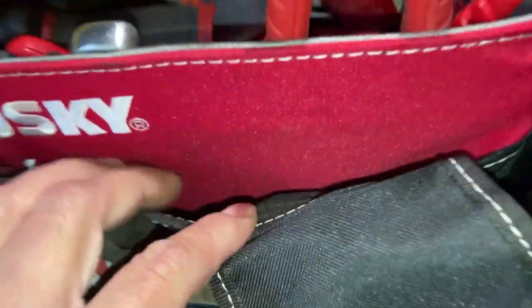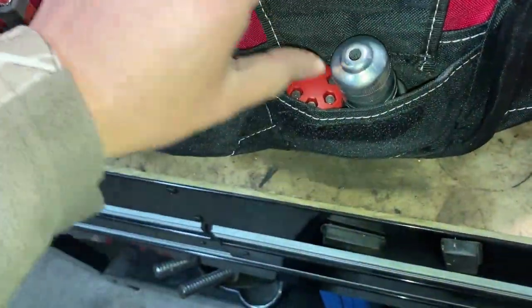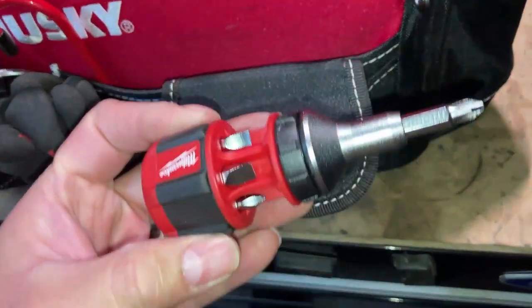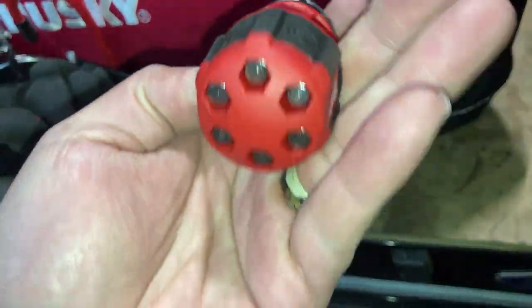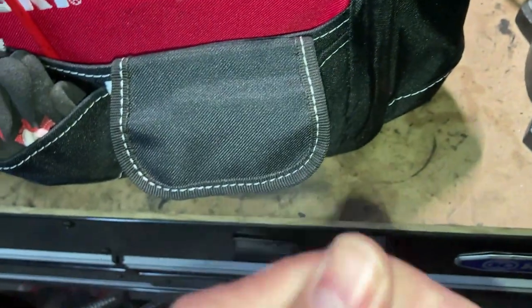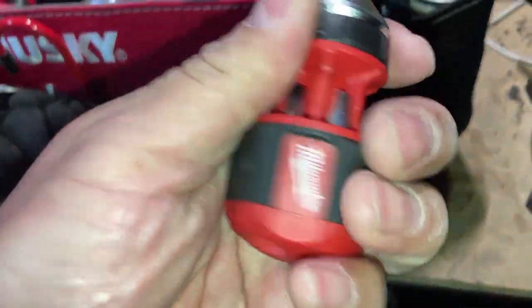Brake caliper hanger - that's it on this pocket. Battery terminal cleaner, a little stubby screwdriver with all kinds of different bits so you can get into tighter spaces, and it's ratcheting of course.